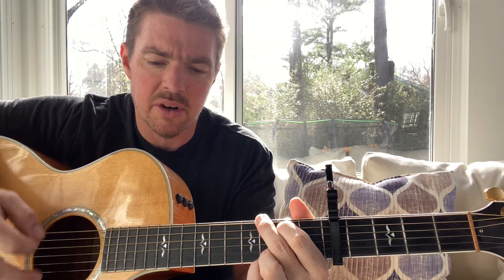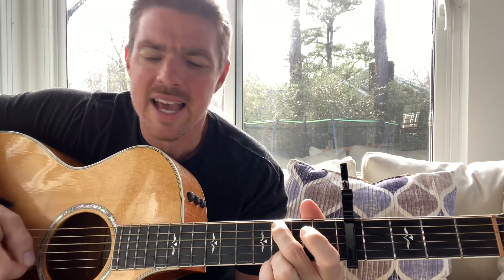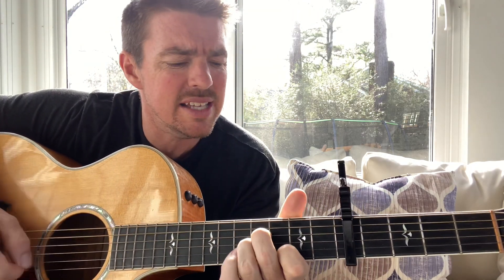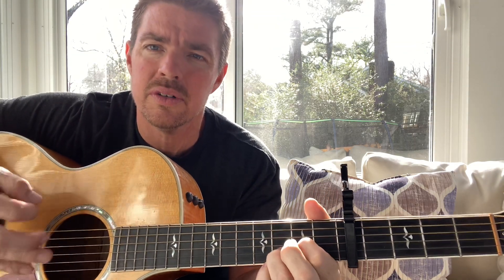Keep the ring finger there, press the two middle strings, strum the bottom five. The chords there are G, C, G, B, and G. Let me play through that chorus at normal speed: Daddy's hands were soft and kind when I was crying. Daddy's hands were hard as steel when I've done wrong. Daddy's hands weren't always gentle, but I've come to understand — there was always love in daddy's hands.